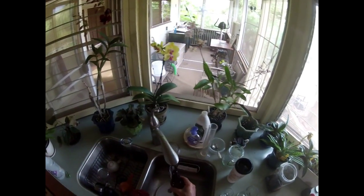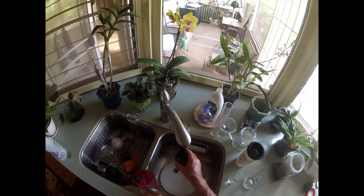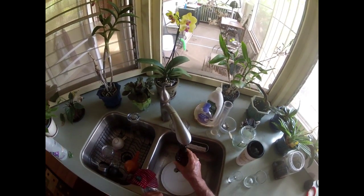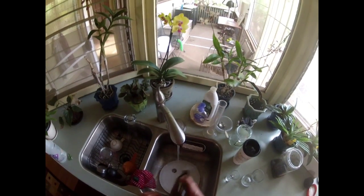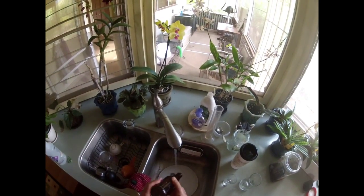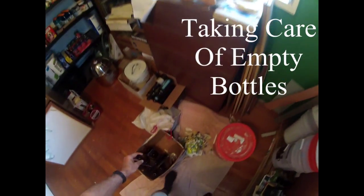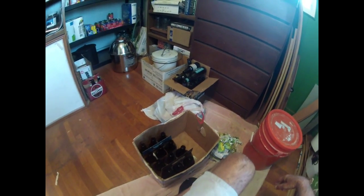When I finish drinking a beer, I try to rinse it out right away. Then I place it on the drying rack and rack the beer. I now have two six-packs rinsed out and cleaned.